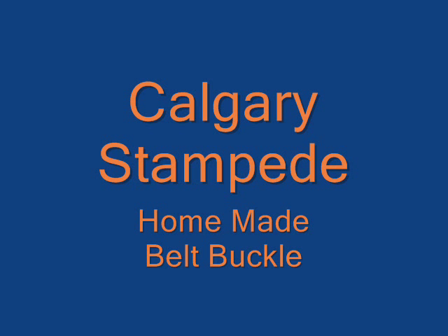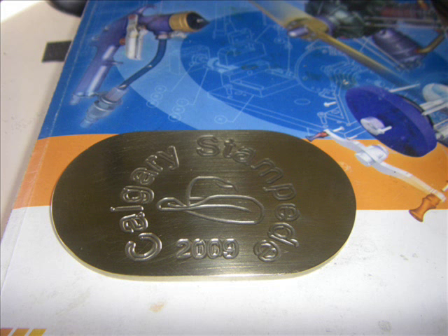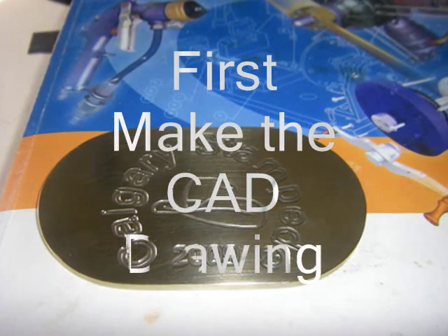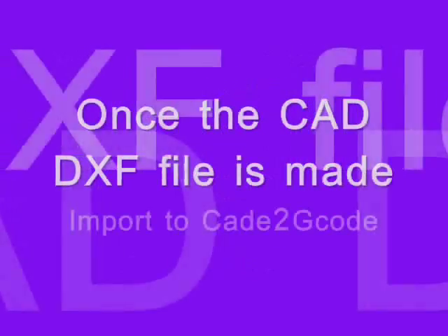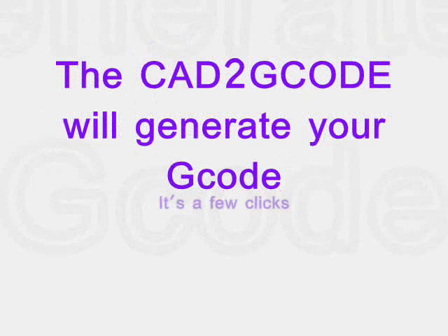Calgary Stampede 2009 is approaching and I decided to make myself my own Calgary Stampede belt buckle. With the aid of CAD2G code, I imported the file in DXF format. I drew it first in LibreCAD, which is the CAD program I use, and exported the file as a DXF file ready to import into CAD2G code.